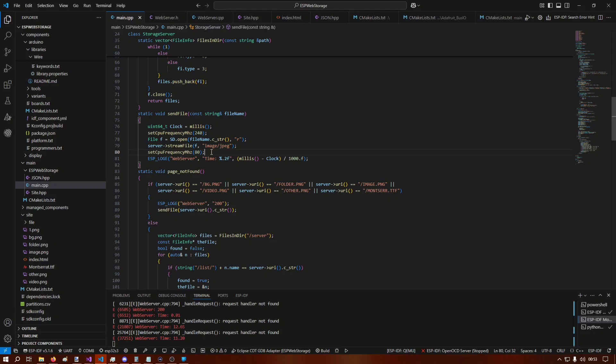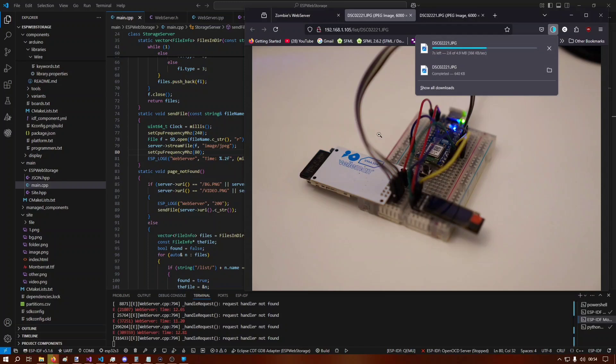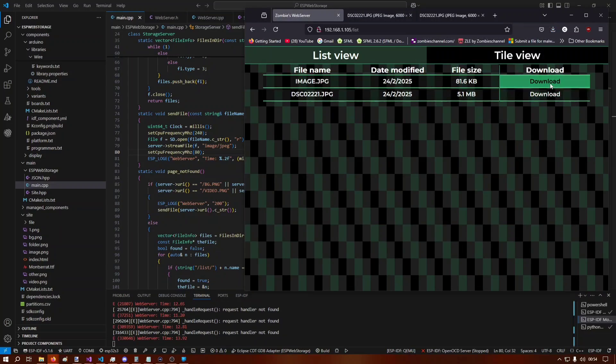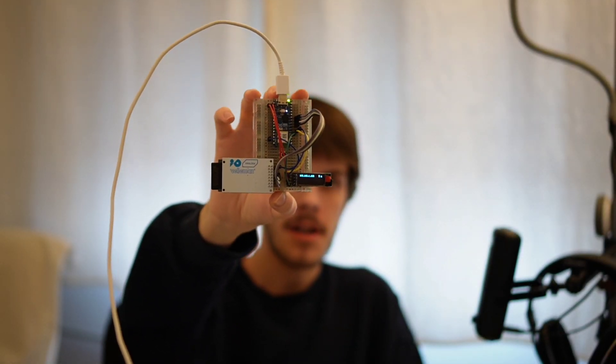When downloading a file with right-click save-as it works, but this should happen automatically when pressing the download button — I'll have to figure that out. It's already past midnight so that will be for tomorrow. Currently this works quite well; 500 kilobytes per second isn't an amazing speed, but it's good enough for now.